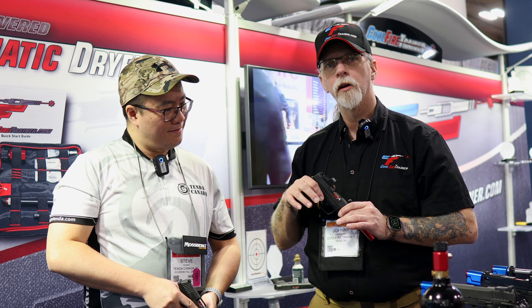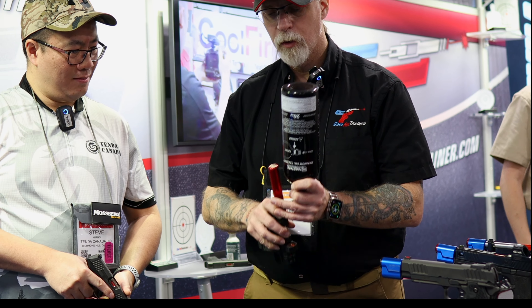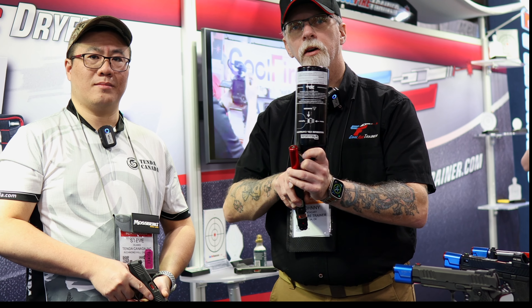You field strip your firearm, put the product in place, recoil spring in place. Then we charge the system with CO2. It's really easy.